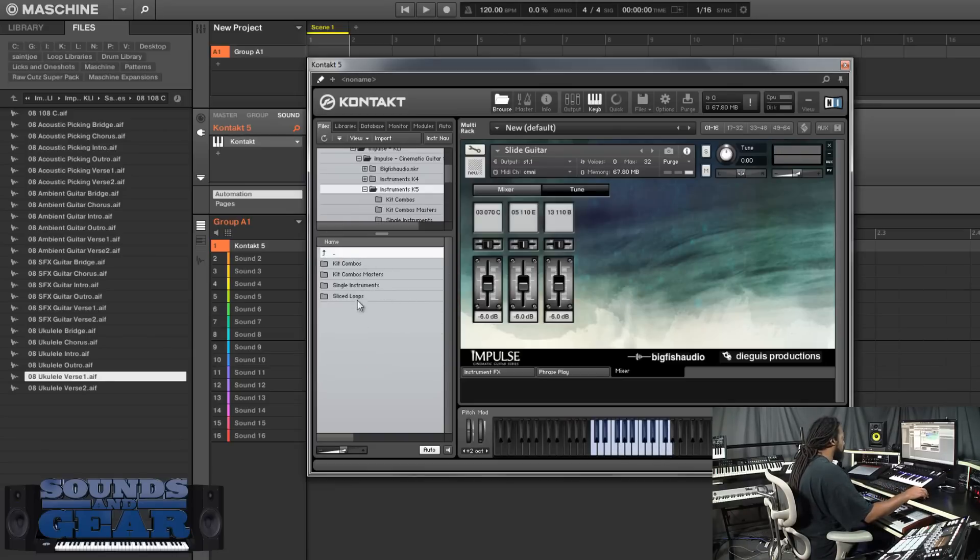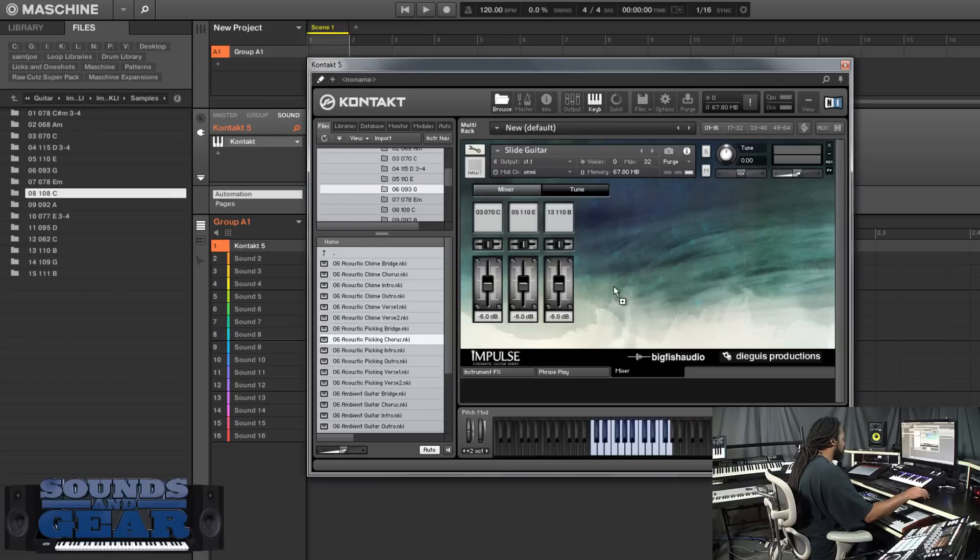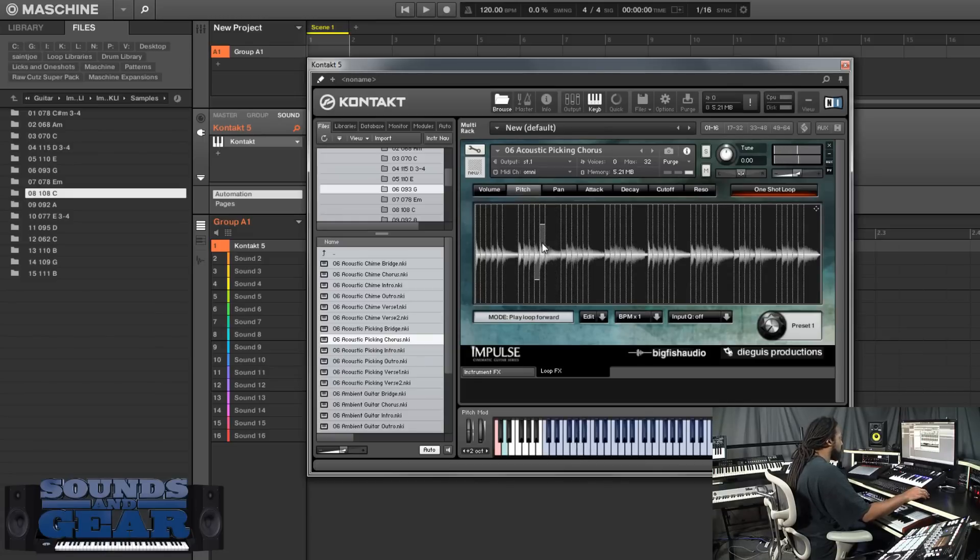Then you have the slice loops. It's going to be the same layout but now you get each individual sample sliced up. So if you want to take the chorus, now you have it. You can go into each one and start messing with the pitch of the different ones. You've got access to each individual slice and you can change it, mess with the cutoff - all different types of stuff.